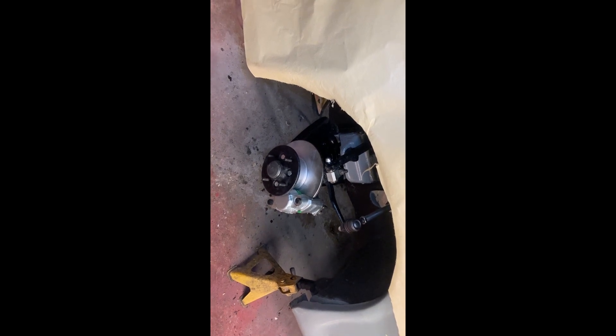So that's the front suspension pretty much done, as far as I can go for the time being, and it will now have the...